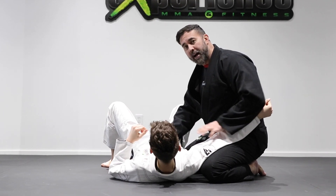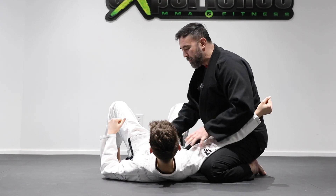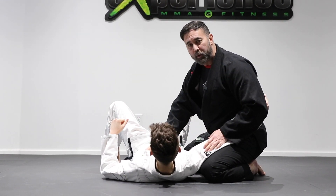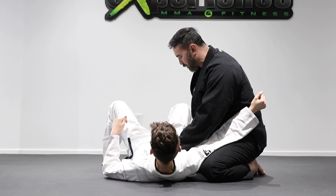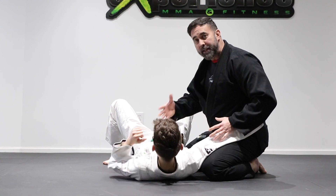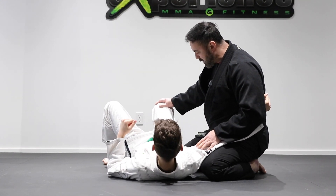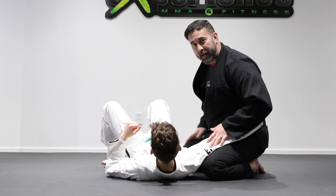Once I've passed the guard, now I have to deal with controlling my opponent in side control. It doesn't really matter how many techniques you know — if you can't maintain a position or control the opponent, none of the submissions are going to work. So today we're going to look at different positions for side control. Your bottom knee is going to be tight against the waistline and the other one's going to be at the shoulder height.